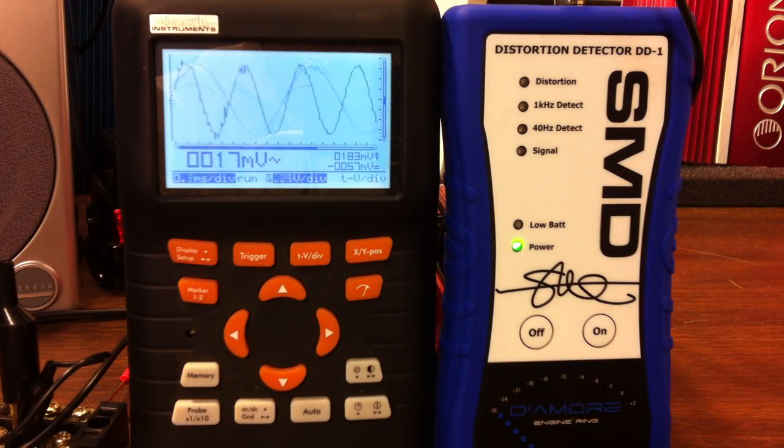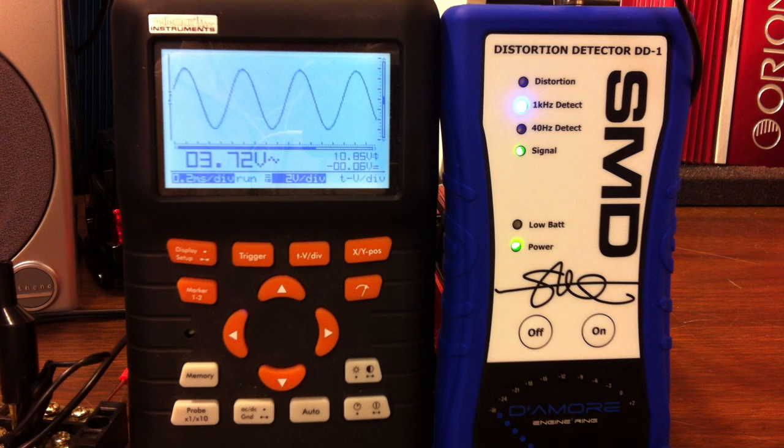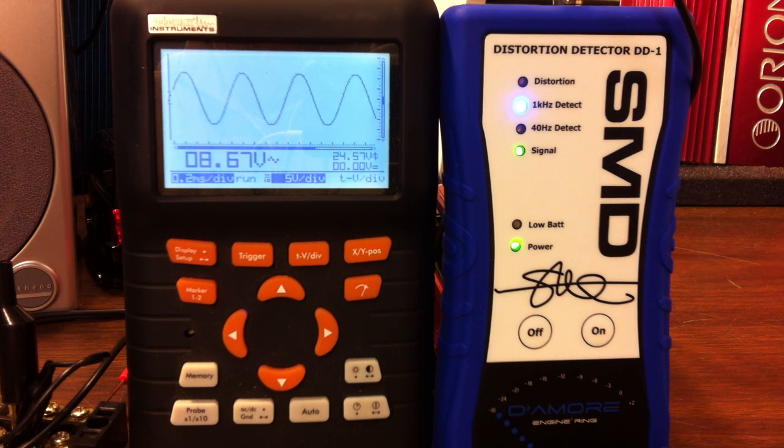Here's the unloaded voltage output at 1kHz. You can see the SMD DD-1 detects the 1kHz signal. We see distortion at 8.83V, so let's back it down just a hair — 8.67V. Looks clean. 8.67 volts for the unloaded front channel output.